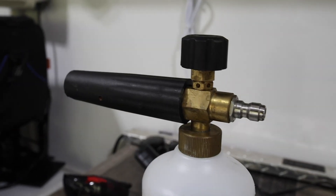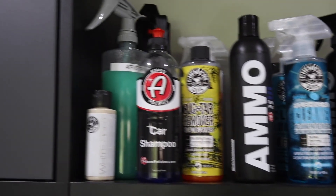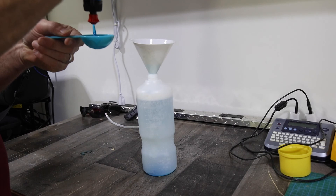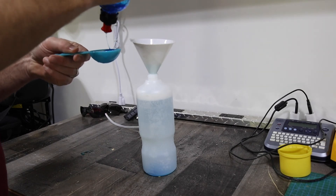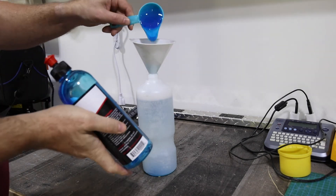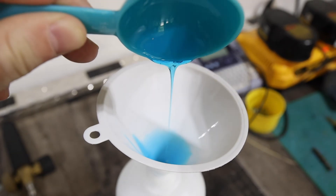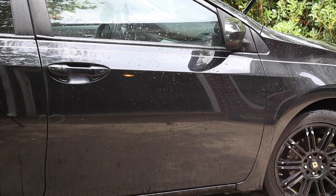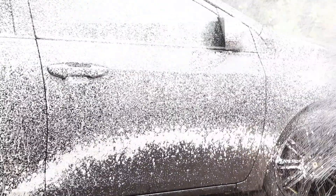I'm going to fill my foam cannon with water and two ounces of Adam's Polishes car shampoo. You can use whatever car soap you want as long as it's really designed for a foam cannon — most of the higher-end ones you can get from Chemical Guys, Adam's Polishes, or Ammo. I'm a fan of all of those. Once I've measured out the soap and the water, I'm just going to shake it up a little bit and then attach it to the pressure washer. I've already rinsed down the car with the pressure washer to get all the pollen and gunk off. Now we're going to spray it with the foam cannon.